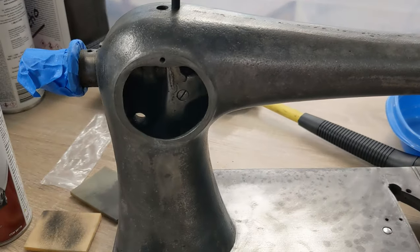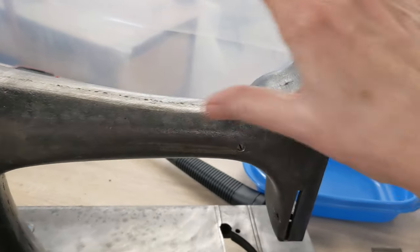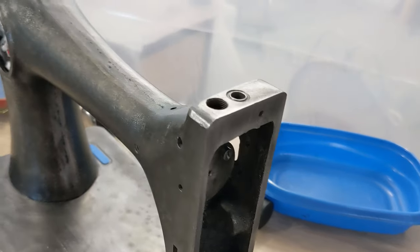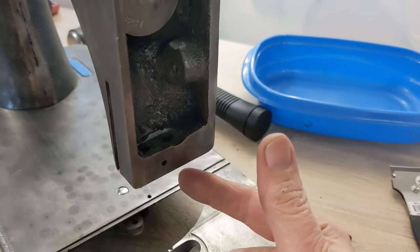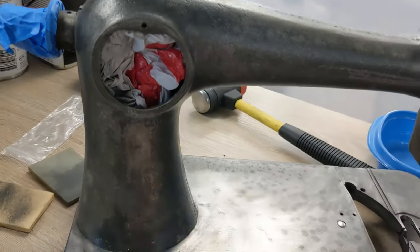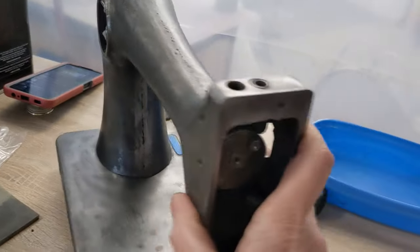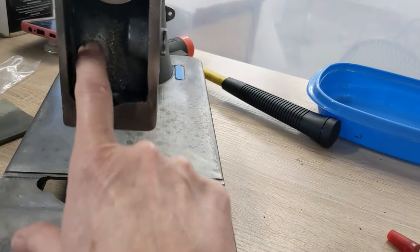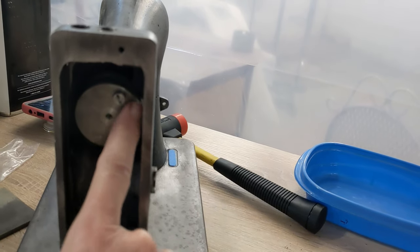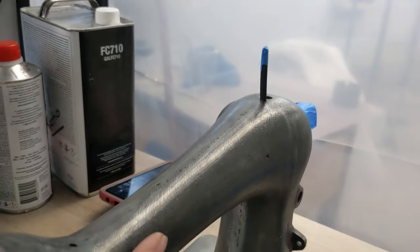She needs to be oiled 100%, but I don't want to put any oil on her until after she is painted because even if I just put some in here there's a chance it could drip down and paint won't stick to oil. So I will do that after. Right now she is a very dry little girl. In the nose here, because all of this is stripped, I actually want to paint inside of here, but I'm going to mask off the tip of the main shaft so that doesn't get any paint on it.